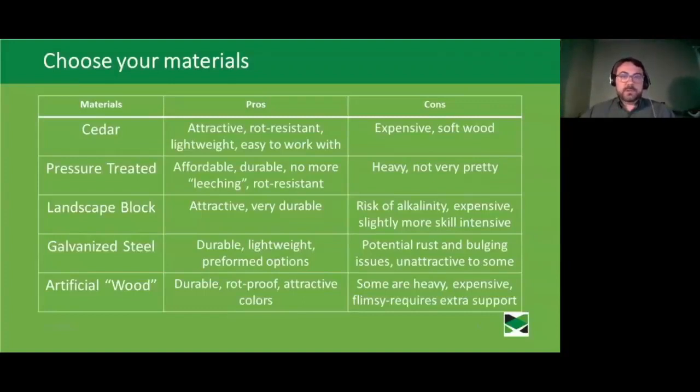Pressure treated wood is much more affordable, if not entirely attractive. Once upon a time there were issues with pressure treated wood involving chemicals like arsenic or cadmium — that's not the case anymore. Modern pressure treating involves micronized copper, which while you might get a little into your soil, is not dramatically different from using a copper-based fungicide and is not something that's going to soak up into your plants and cause any health risk.